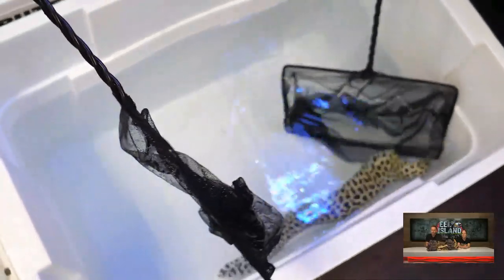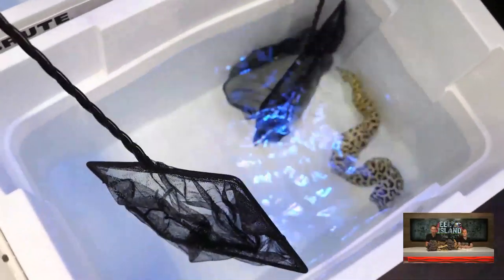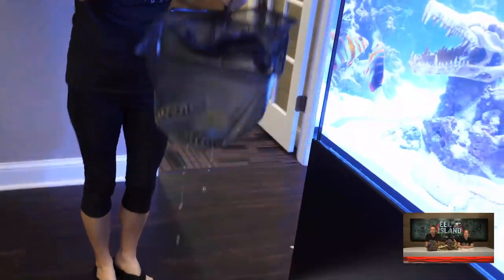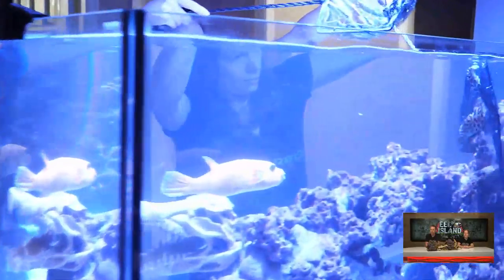Here we have our honeycomb eel. Dude, he moves fast. This guy's a little feisty. I feel like he's going to give us a run for our money more than anybody in this tank. He is very active - he was looking for a way out of that net quick. I'm going to release him in there.